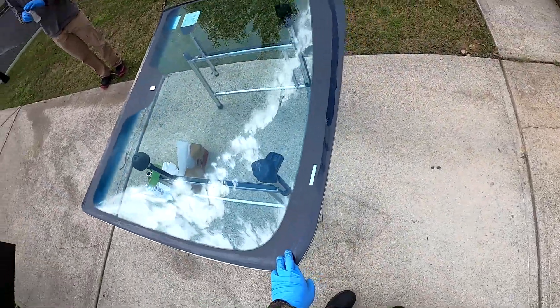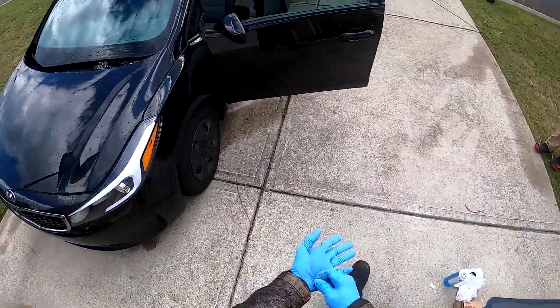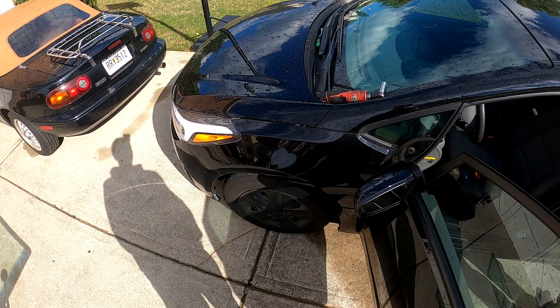We always prime our glass. Adding primer does increase the chances of the urethane bonding to the glass, which reduces the risk of a water leak coming from that factor. Cleaning and priming the glass reduces the chance of getting a water leak. We have moved on from just activating the glass to priming it — it adds that extra layer of bonding.